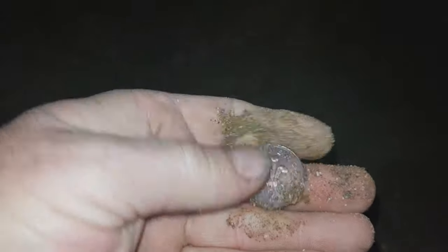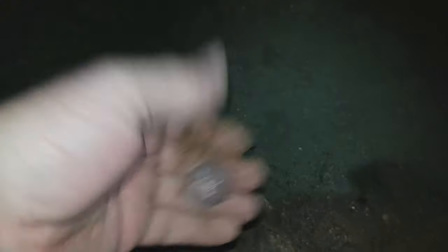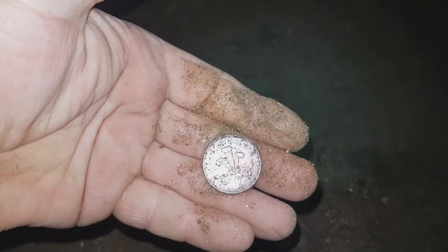Next up, we have a 2P. Been a bit slow going today, but we'll press on. It's dark now, so I've got the torch on the phone and a headlamp as well.